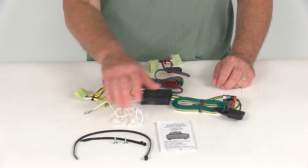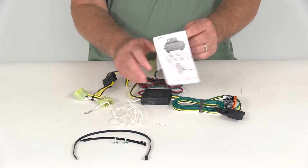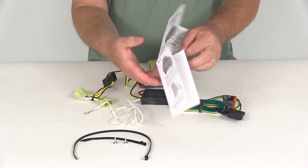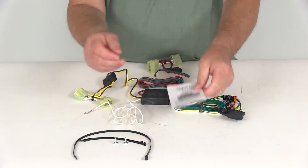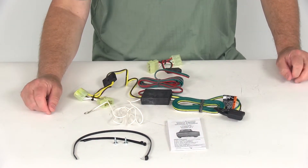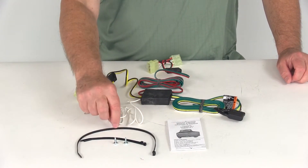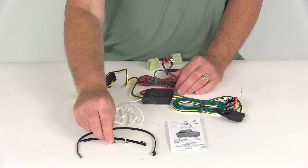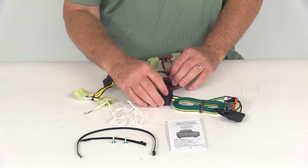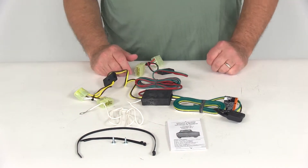It comes with everything shown here, including a detailed set of instructions that tell you how to install it with pictures of where you're connecting. It also comes with cable ties to manage any excess wire length, a long cable tie to mount the converter securely, and two screws — one for mounting the converter and one for grounding.